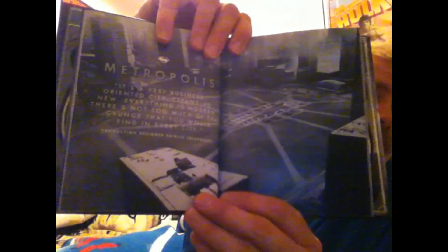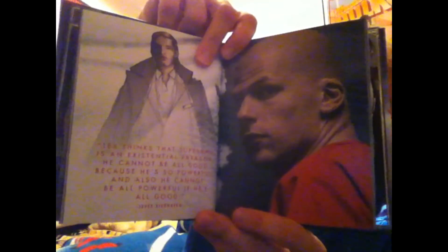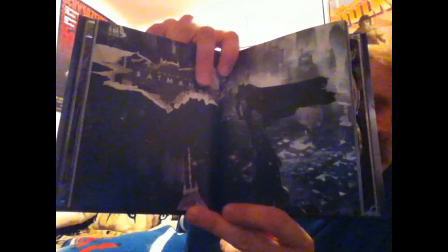I will be putting this in plastic to protect it. Pretty cool guys. I like the movie — I thought the movie was awesome. I haven't watched all of the Ultimate Edition yet, I've seen parts. And from what I've seen, it's even more awesome than the theatrical cut was.